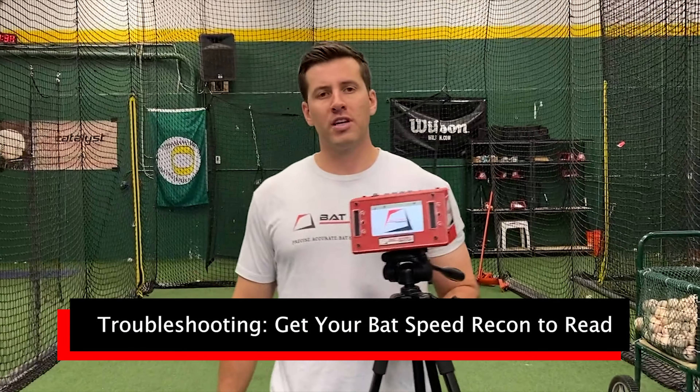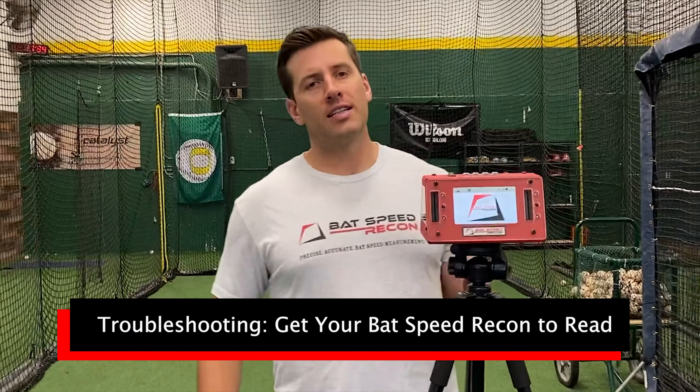Having a little trouble getting your bat speed recon to read? I'm going to walk you through exactly how to get it dialed in in this video.